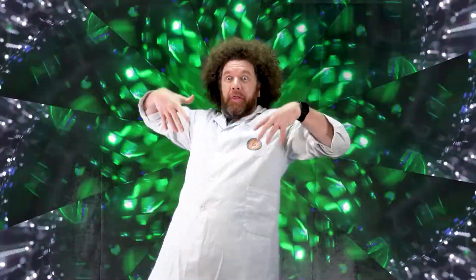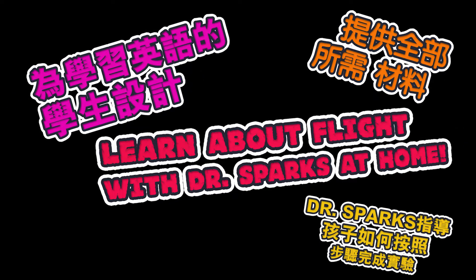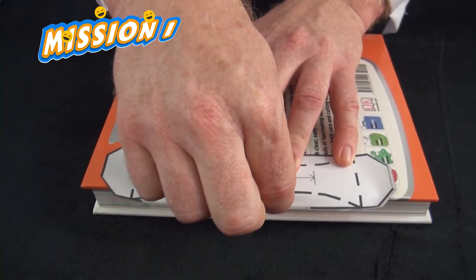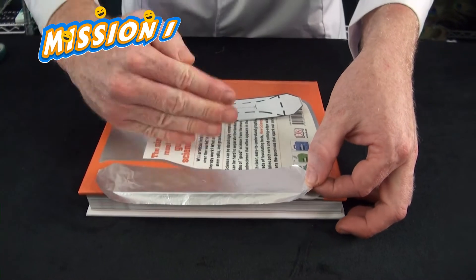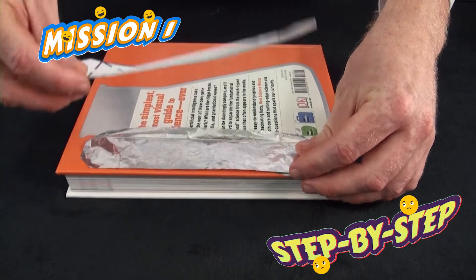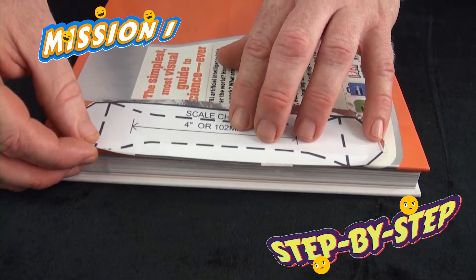Welcome to the Vortex! Fold the front line down — just pinch it over the book like we did before. One side bends down and we want the other side to bend up. So turn your tinfoil over, put your template back on top, and line it up again.